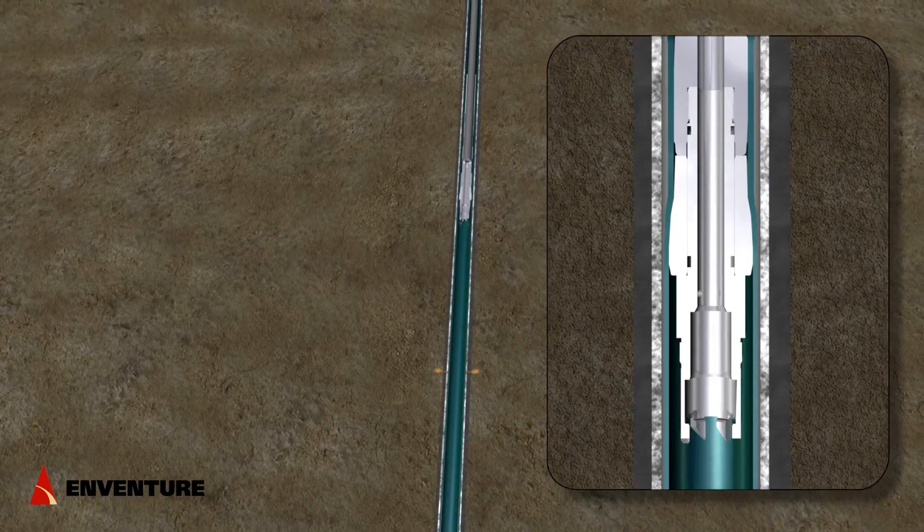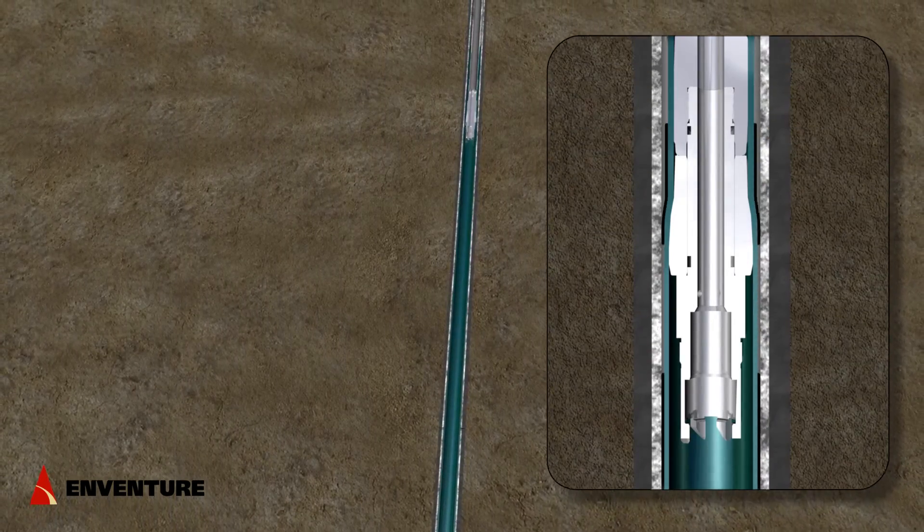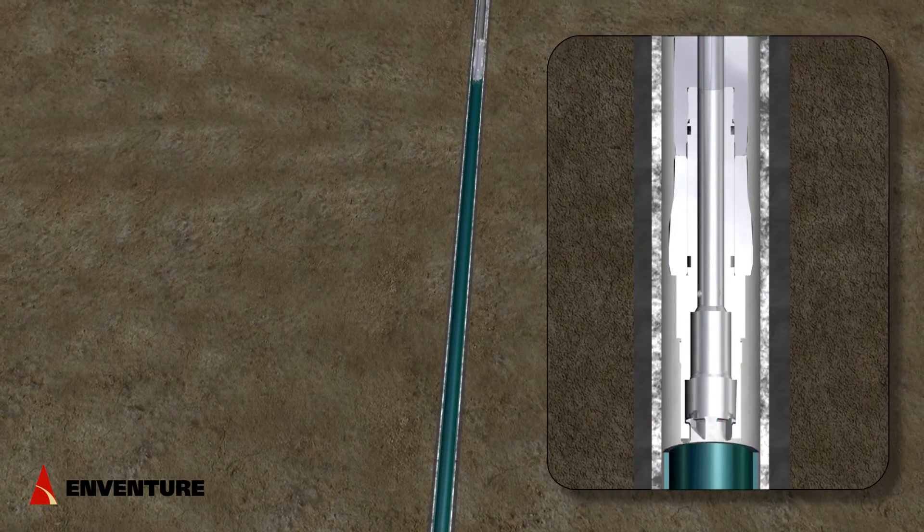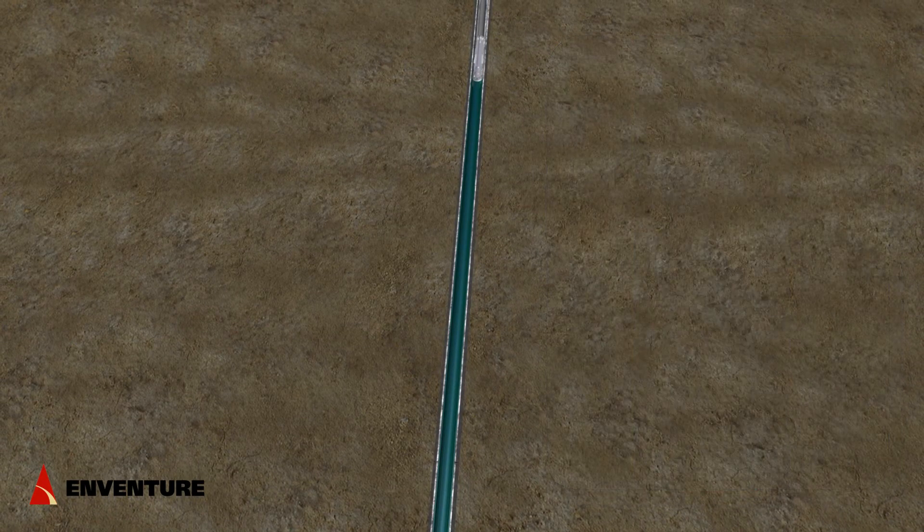When the driller sees the weight indicator drop at surface, he will begin picking up the tubing string to match the speed of the cone. Pressure is the driving force behind the cone.